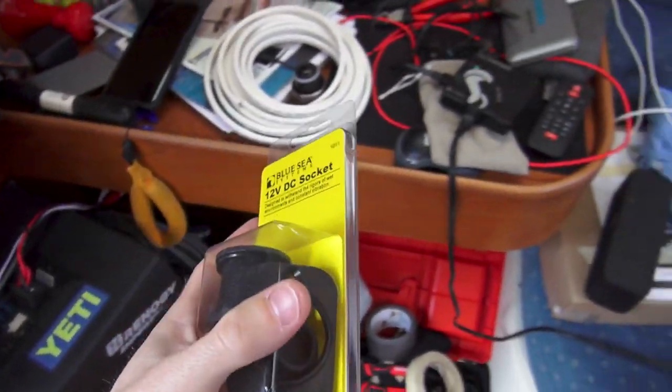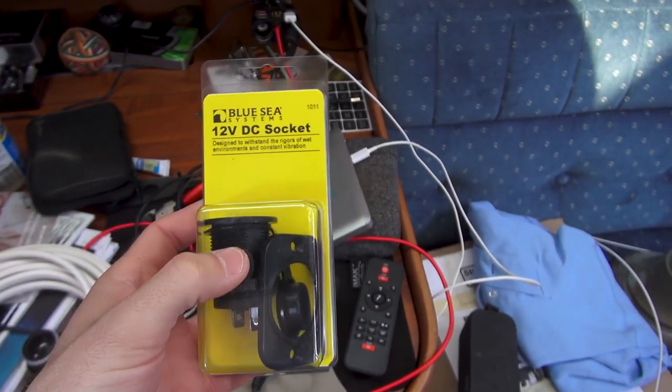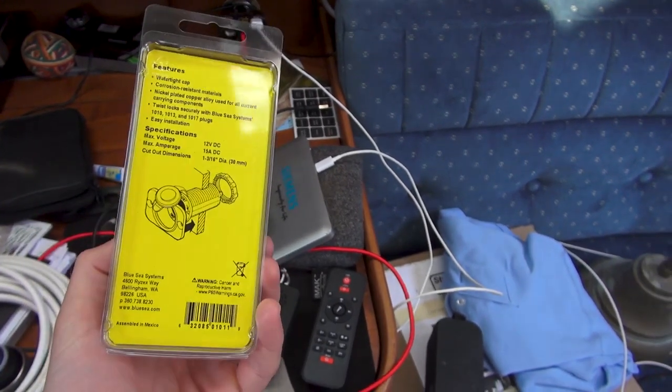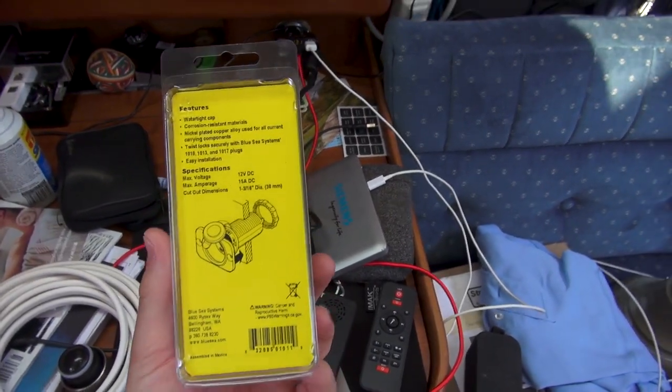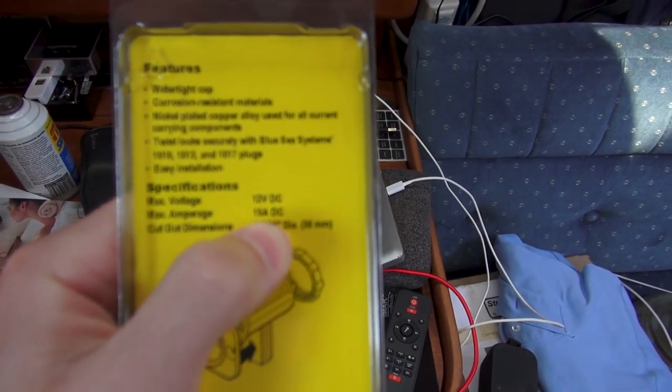In the event that socket is not rated for more than 5 amps, which very well could be the case, I have a Blue Sea Systems breaker — I picked up a couple of these, just have some extras laying around. This one's rated for up to 15 amps DC, which is perfect.